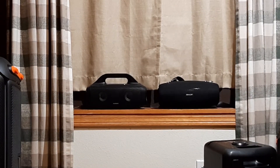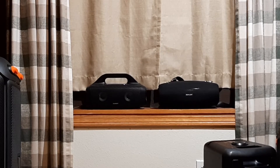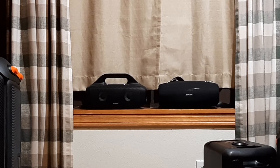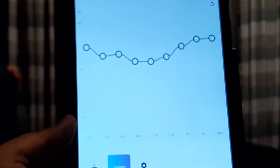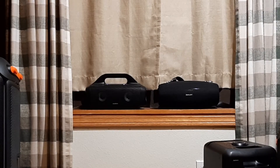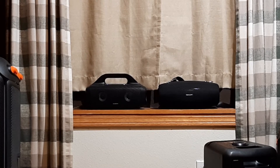A comparison between the Soundcore Select Pro on the left and the Zealot S67 on the right — a controversial speaker, as some people really like it despite its distortion. The Soundcore is using a custom EQ via the Soundcore app, and the Zealot is set to EQ one, which is really the only setting worth using — the other two are not very good. Starting at 40 percent volume.